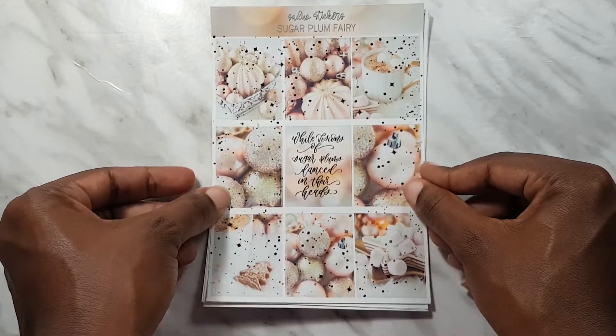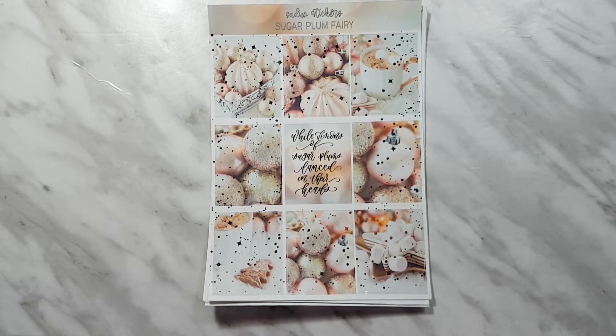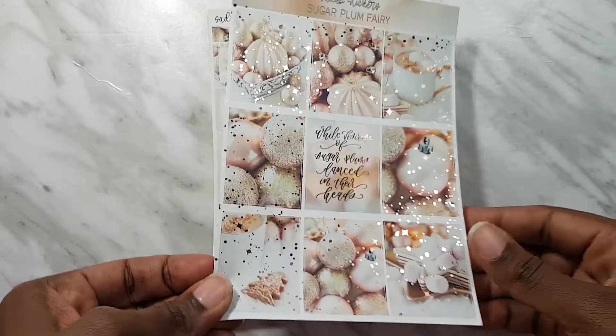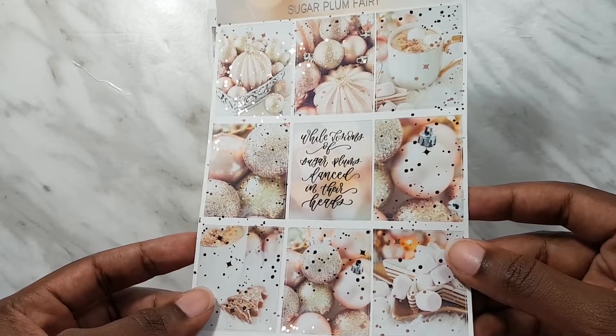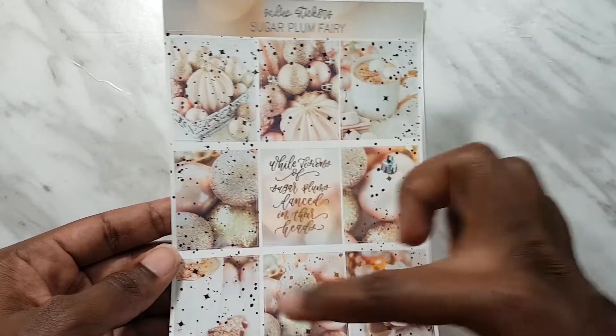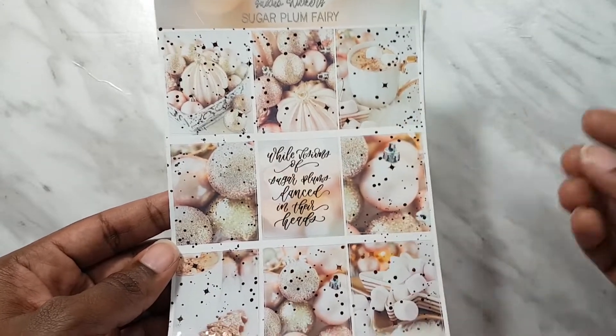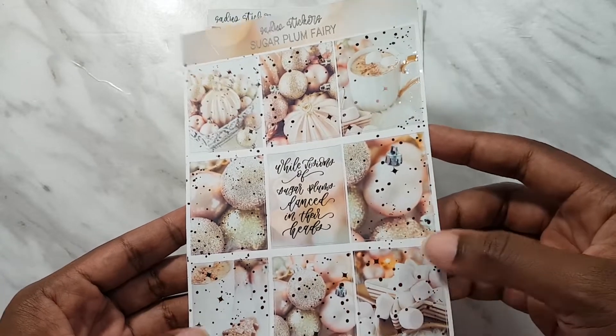Next I got the Sugar Plum Fairy Kit, and yes I know it's Christmasy, but I decided to get a head start on my holiday packages because sometimes it takes long to get here. It's very pretty - it's in rose gold foil and the theme is ornaments and some comfort food, so cocoa and marshmallows and cookies.